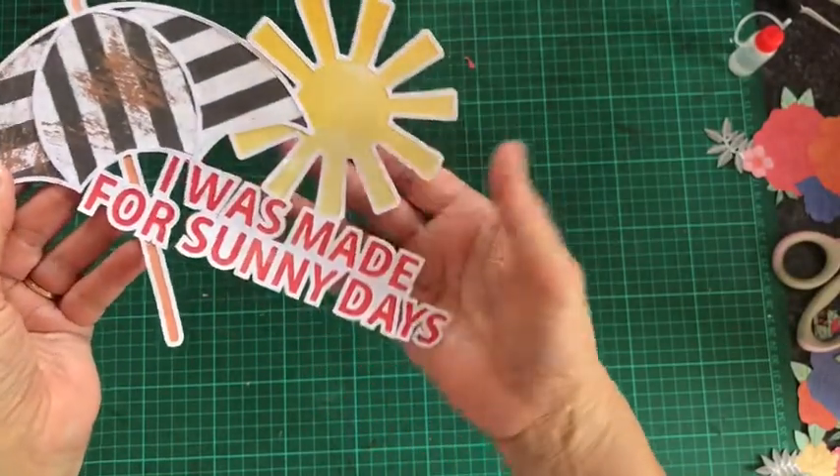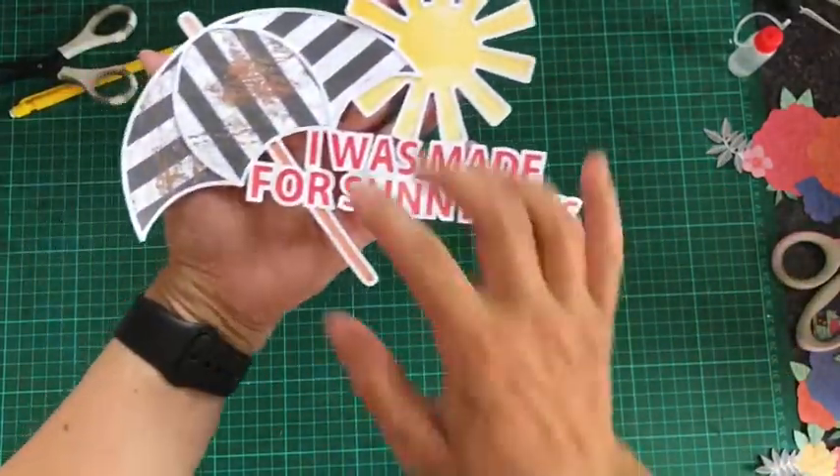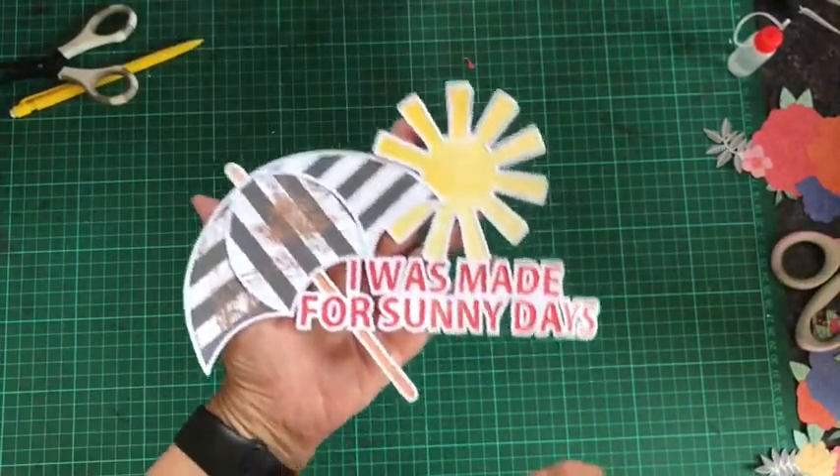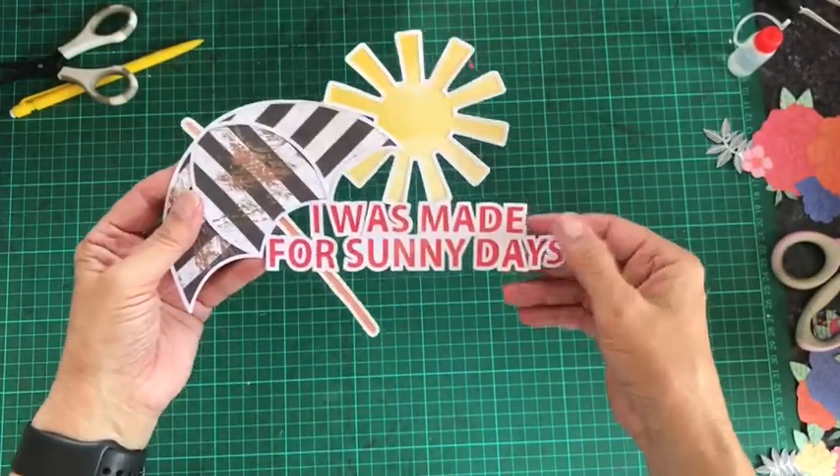Here is my finished piece with the sunshine and the black and white stripy umbrella, and I've added little centres to my letters.